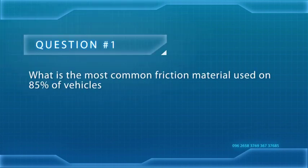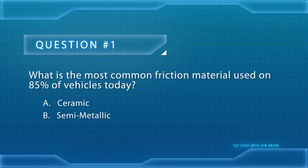Do you think you know what makes NAO different from ceramic? Let's do a quick check to see how well you know the friction types. First off, what's the most common friction material used on 85% of vehicles today? Is it A, ceramic; B, semi-metallic; or C, low-metallic?